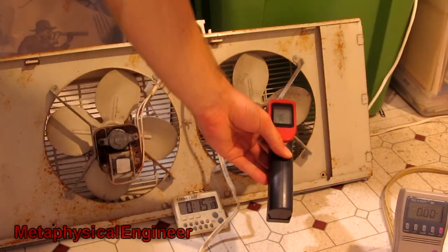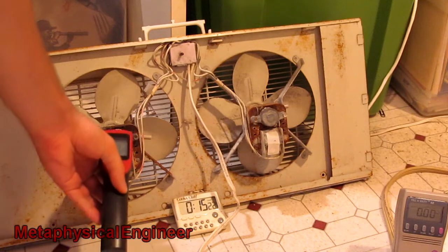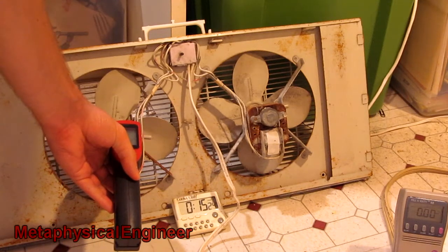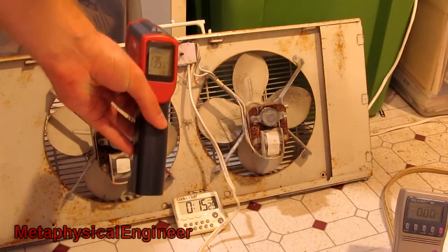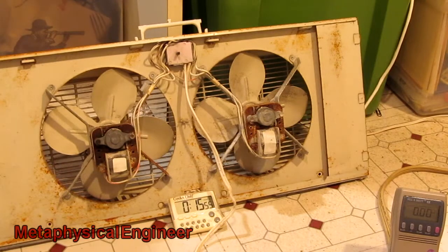The slow motor reached equilibrium in the upper 40s. The fast motor, now that it no longer has airflow, is at 135.6 Celsius. On a closer sniff, it is starting to make a burning smell.